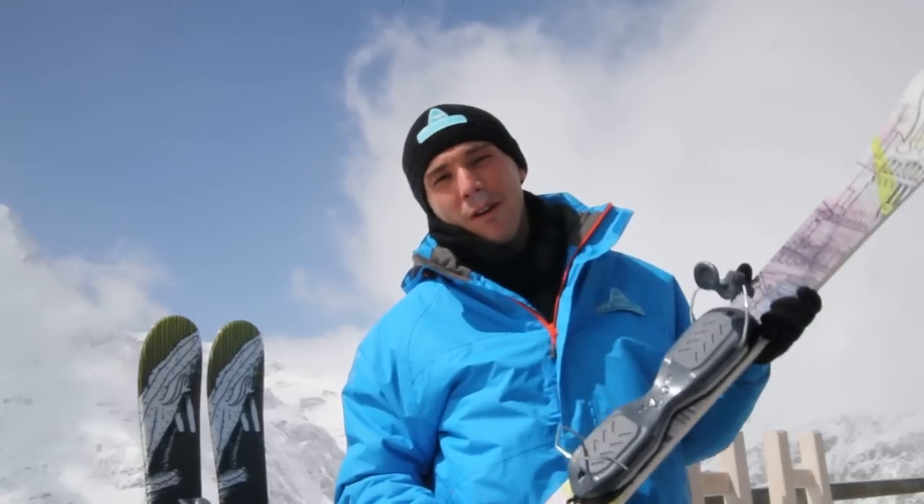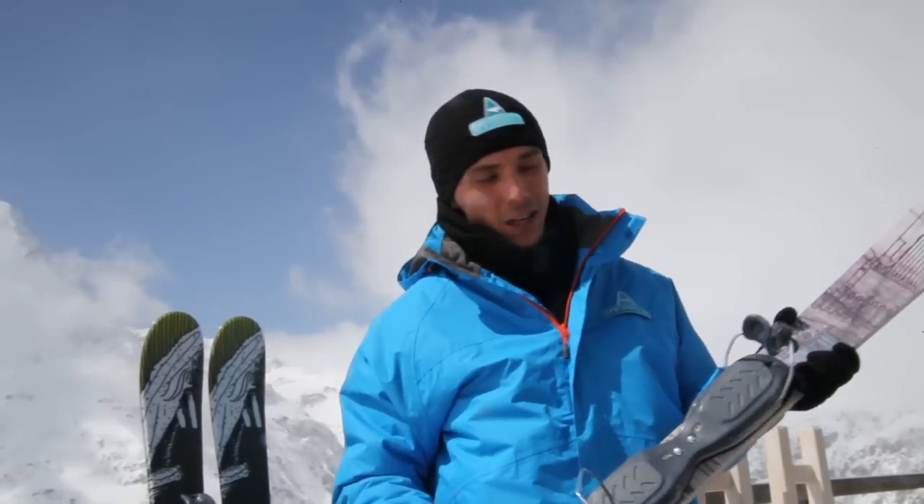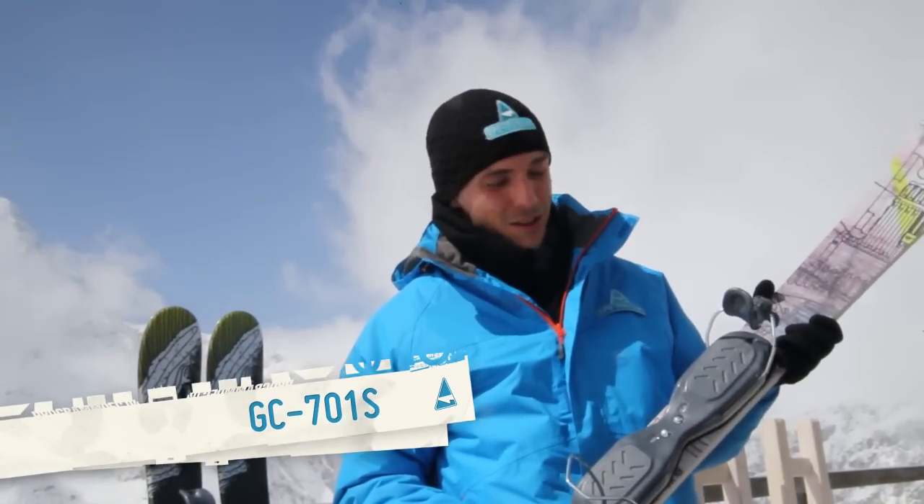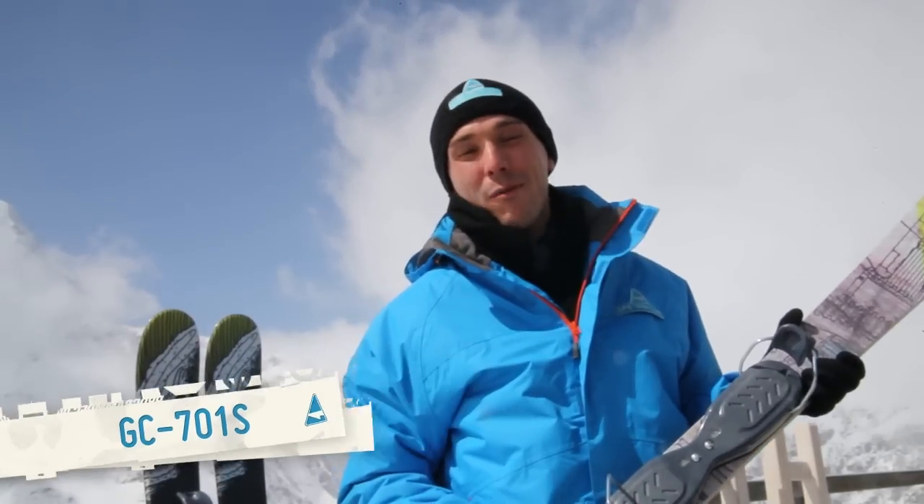Hey there! Today I've got one of the most interesting products from our range, the GC701S binding. Let's just rock out on the slope and see what this thing can do.